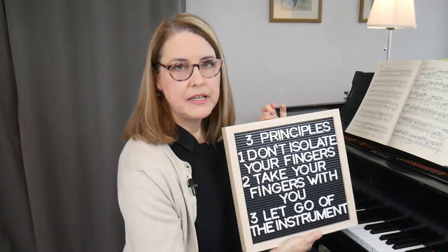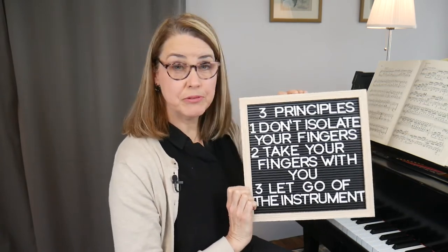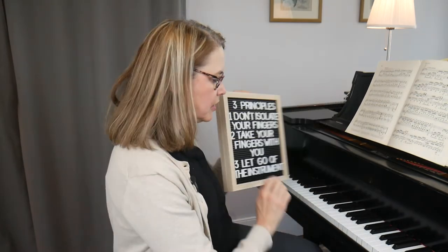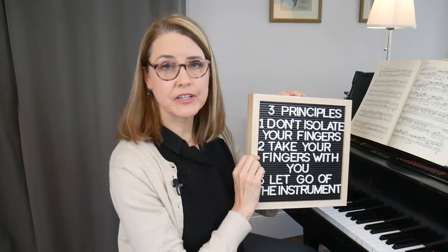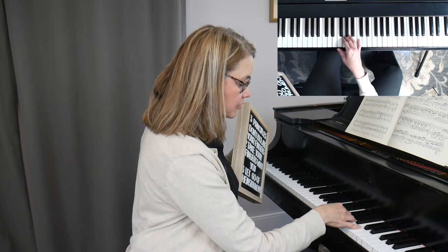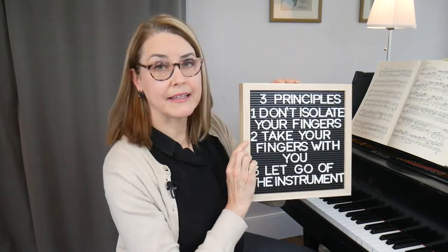Using wrist circles applies to all three principles from earlier in this series. The first principle is 'don't isolate your fingers' — with wrist circles we're playing groups of four notes with just one physical gesture. The second principle is 'take your fingers with you' — as I do the wrist circle, my fingers loosely come along with the hand rather than staying extended.